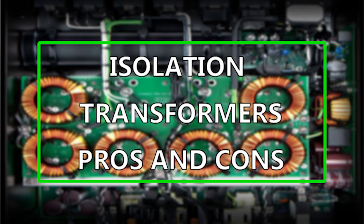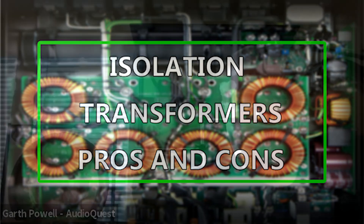Some people want to run an isolation transformer for everything. I love isolation transformers when they're done properly — when I understand that of the three types of noise, it's going to do a fabulous job at one of them: common mode, symmetrical noise. Asymmetrical noise, not so good. Ground noise, it's not going to do a thing.